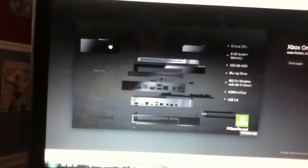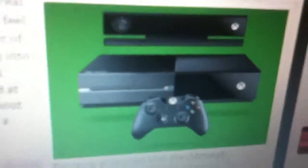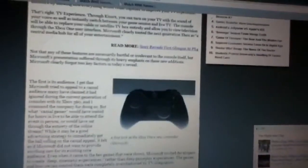I don't know if there's going to be an AV port for the red, yellow, and white cables. Here's another picture: the Kinect, the Xbox One, the controller, and the specs thing I just showed. Then there's the Xbox controller.